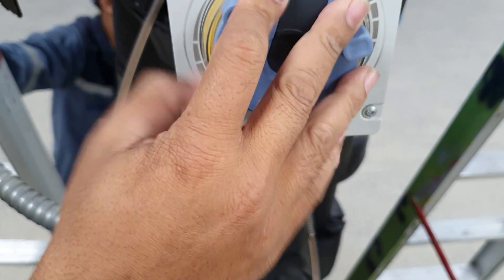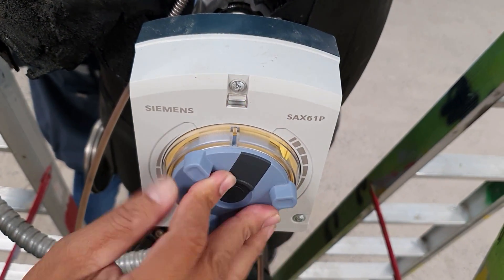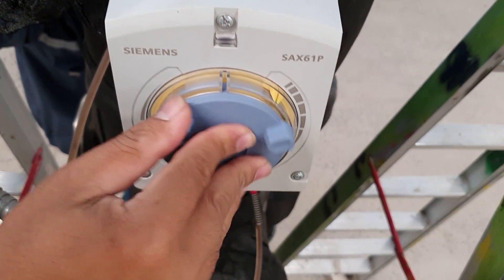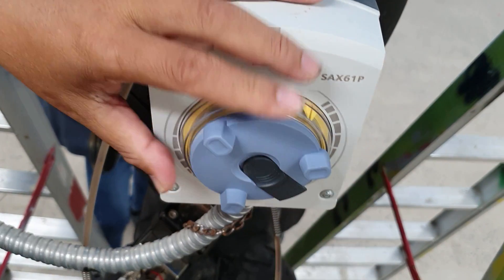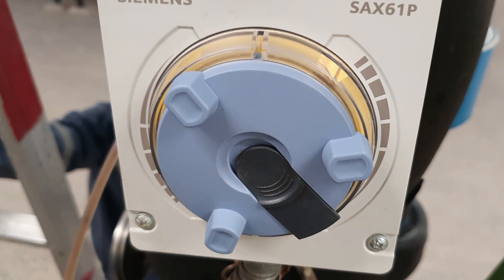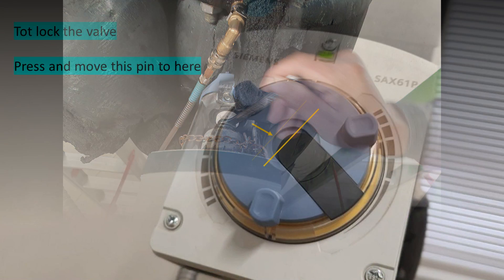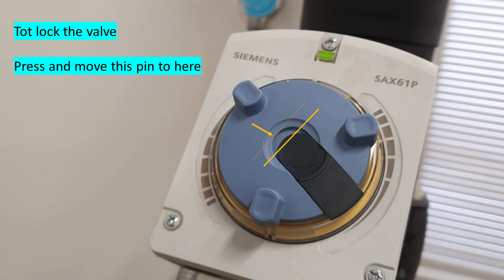After we push and move it around, we can lock it. You can lock it by the pins here — this black one. We use the ring tool to adjust and lock it. We can move the white one with the black pin here — look at the photos.